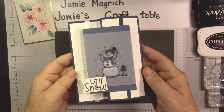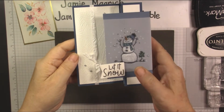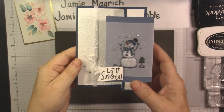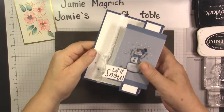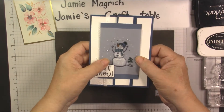Hello, this is Jamie Magritch. Welcome to Jamie's Craft Table. Today I'm going to show you how I made this card. I might put the pop-up on this side instead, but we'll see. And it stands up and it folds flat for mailing.